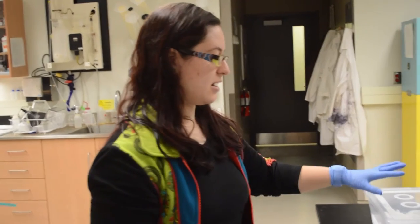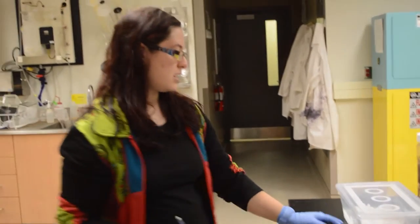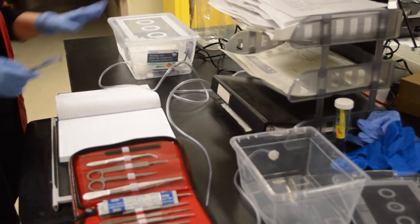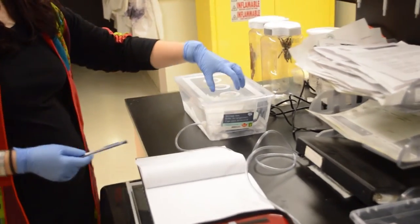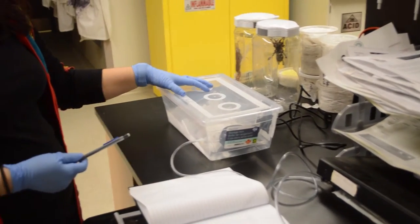In order to get hemolymph — which is tarantula blood, more or less — safely from the specimens, we have to sedate them first. The method we're using for that is CO2, carbon dioxide. We've rigged up this sedation chamber, which is basically two containers connected by aquarium airline tubing, and we have an air pump inside the larger container, which also contains the dry ice.